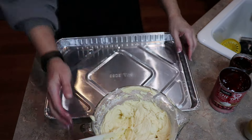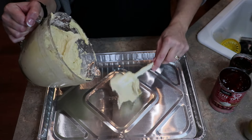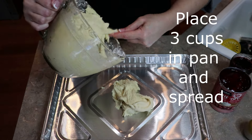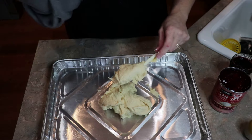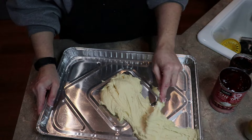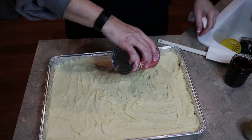So in our pan, we're going to take approximately three cups of the dough — I'm not going to measure it out — and spread it. Now I'm going to spread the cherry filling on half.